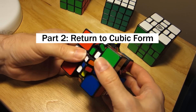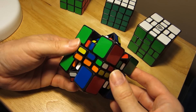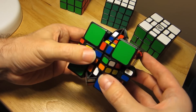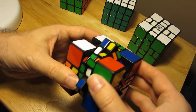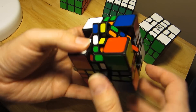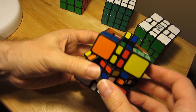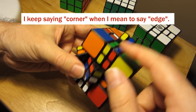We're ready to restore this puzzle to cubic form. I don't really have a good algorithm for you, or even a strategy — I'm just going to tell you what I try to do. My approach is to try and get things back into as cubic a form as possible using different moves, putting back as much as I can. It's starting to look pretty good — that's a corner and we can actually put this piece back.